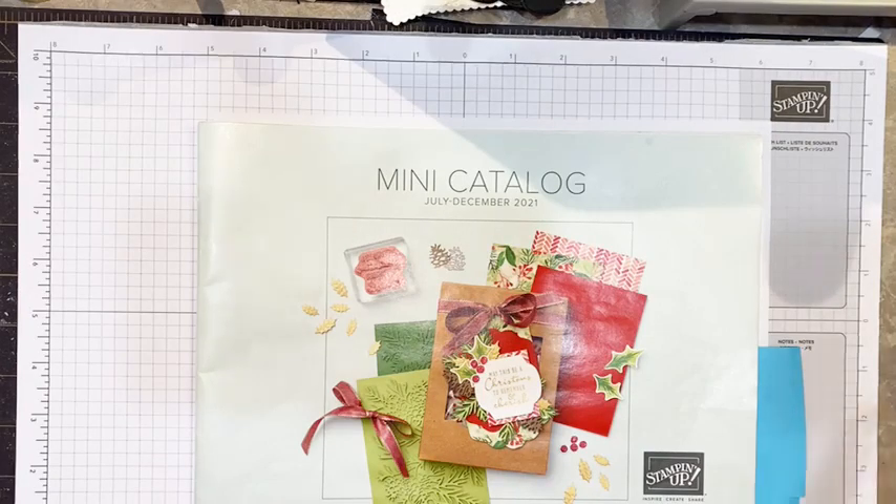I don't have one made. I've got all the pieces and parts cut out so I'm going to walk you through it. We're going to make this together.